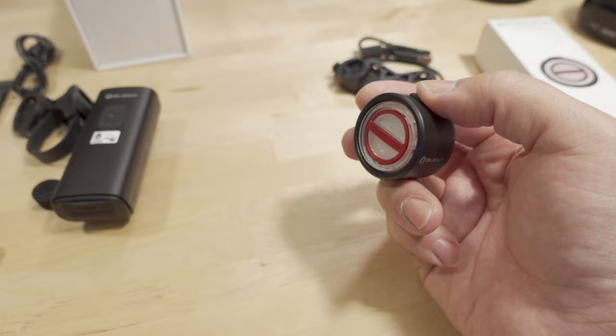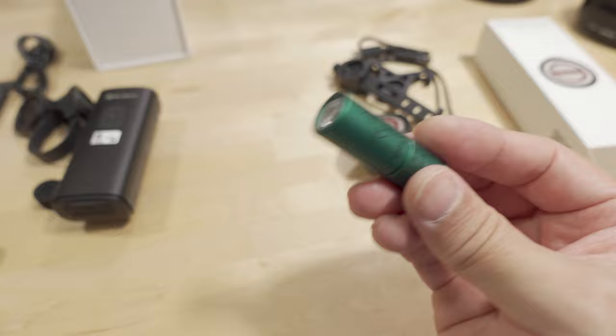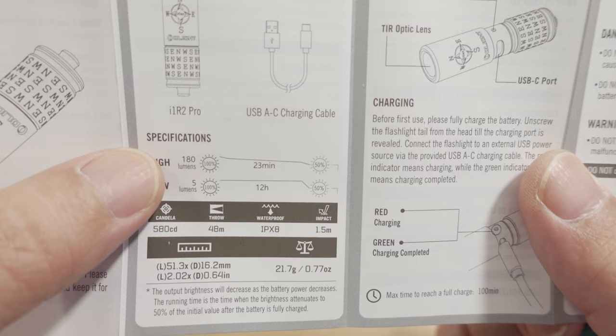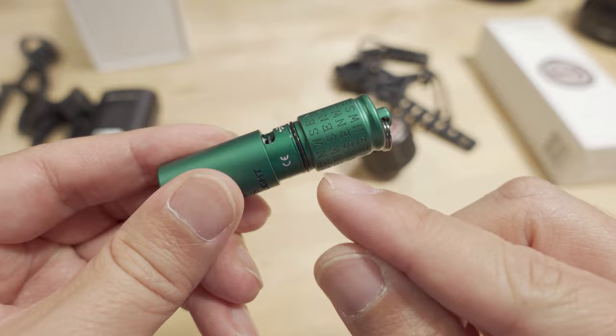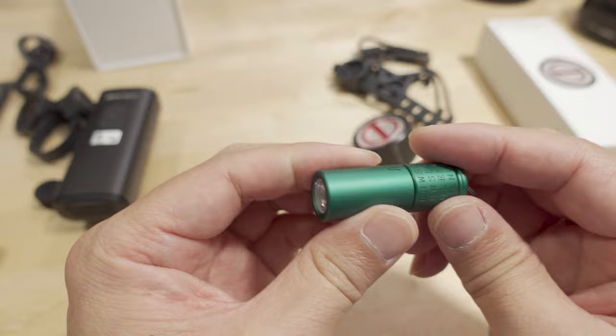Last but not least is this tiny flashlight — the Centr. It comes with a USB-C cable for charging and it's super tiny. It has three modes: off, low, and high. Low is 5 lumens with a 12-hour runtime, and high is 180 lumens with a 23-minute runtime. To charge it, you unscrew the end to reveal the USB-C port. There's an O-ring with silicone grease there, making it waterproof.